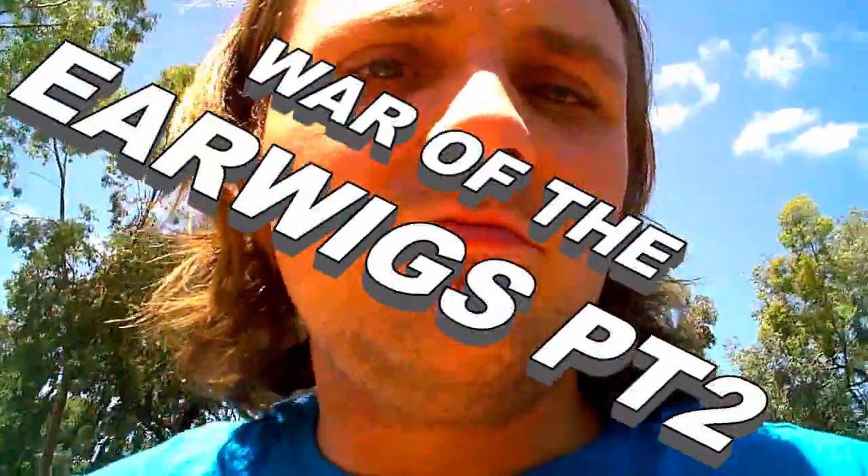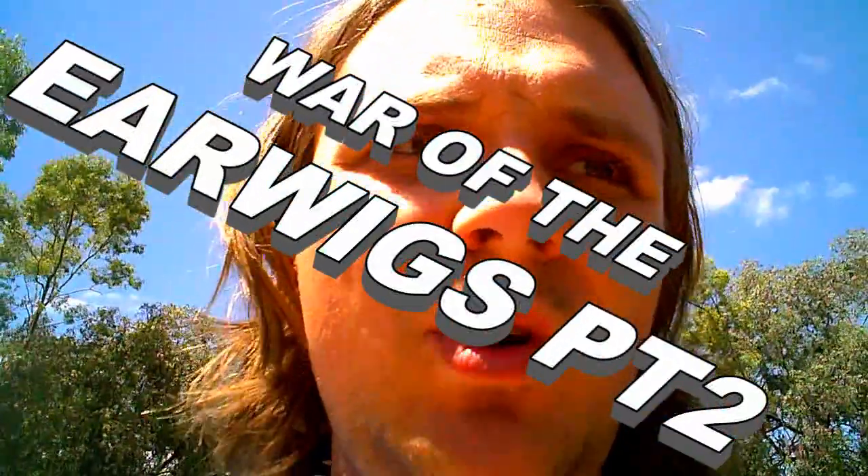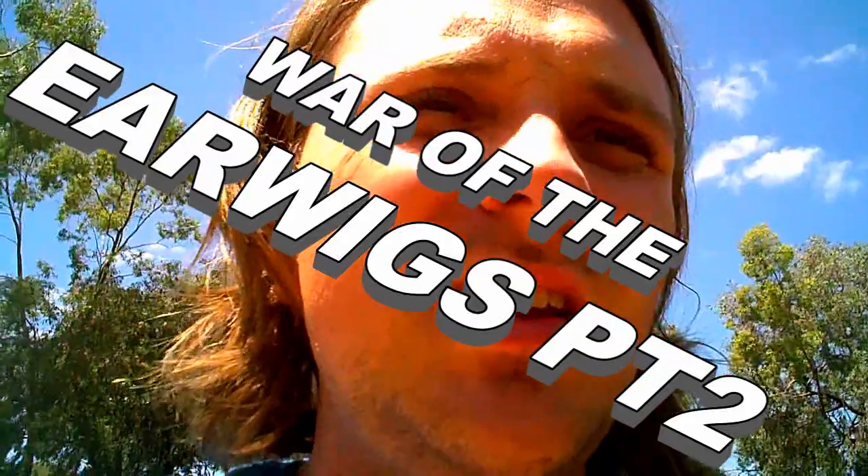Hey everyone, how's it going? You may remember I did the earwig expose and trap thing the other time. Now I'm just going to show you a quick way to kill them if you know where they're living. Like right now I've got a few — there's this sort of dank place under a gum tree here.